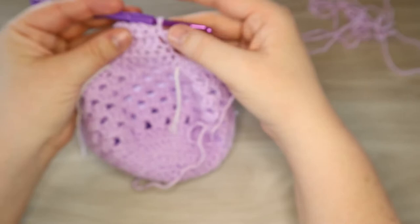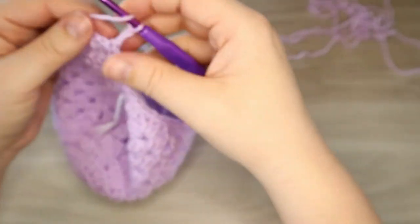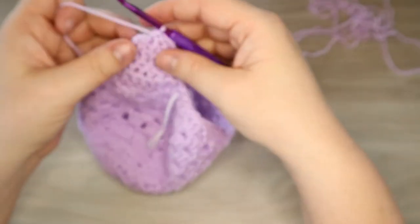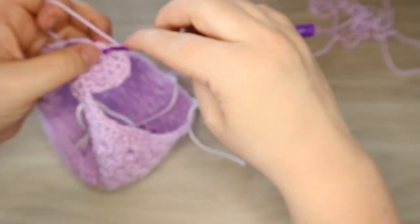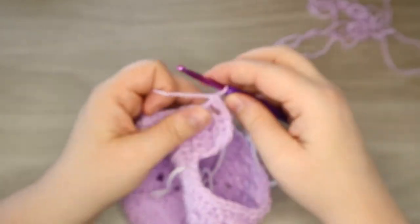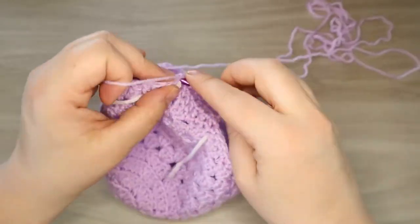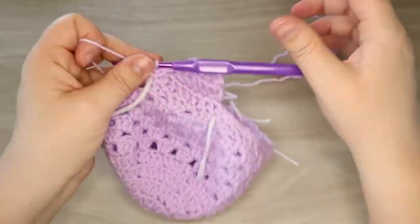If we turn it back to the outside, we have a pretty ear flap starting. Now we're going to do one more row - we're going to chain two and round this one off. We're going to skip this first stitch and move into the next one. We're going to do two half double crochets here, and then we're going to single crochet down the far side. This is going to finish off our ear flap and we're going to work our way down the edge of our hat, continuing to single crochet down the side. There we are at the bottom - there we have our first ear flap.